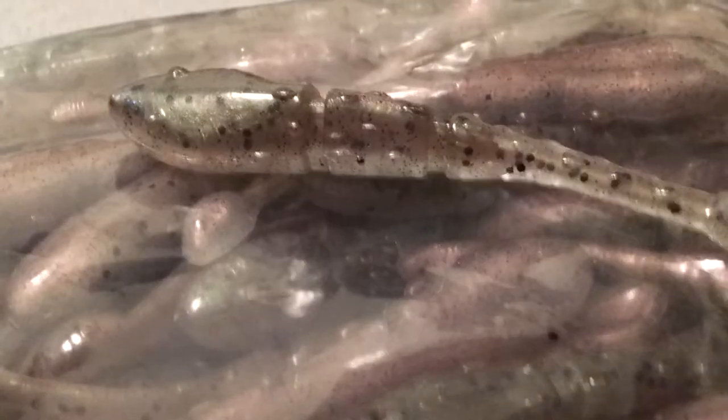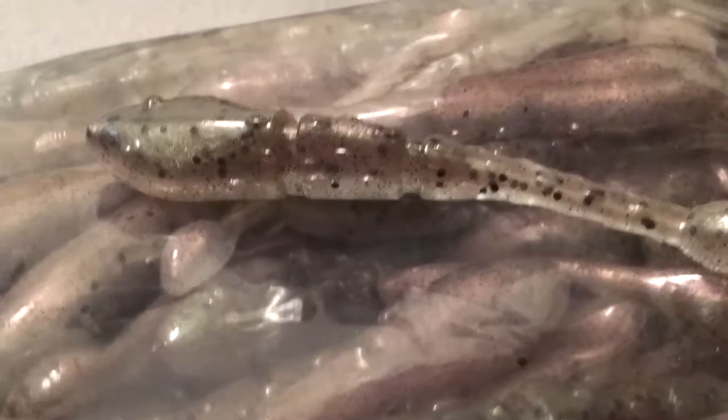Hello everybody, I'm doing a review on the new color, the JP Hammer Shad. This is in the Rainbow Trout color. I actually had a chance to help create this color, and I talked to Bob back in February.